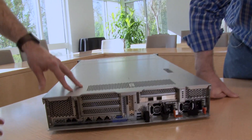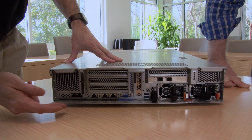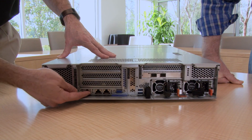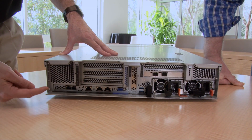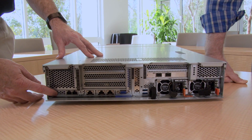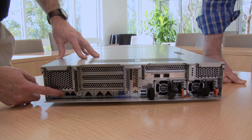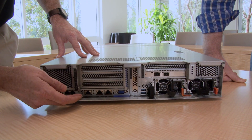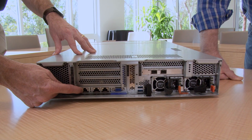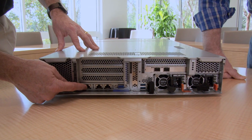At the back of the server we have the usual ports and connectors. On this side are the Ethernet ports — there are two gigabit ports standard on the motherboard. There is an additional LOM adapter slot, which can be either two ports of 1 GbE or two ports of 10 GbE. Those 10 GbE ones can be either RJ45 or SFP+. So a total of four Ethernet ports. There's also a fifth one, which is the dedicated systems management connector to the XClarity controller — if you want to do remote systems management, you would use this port.